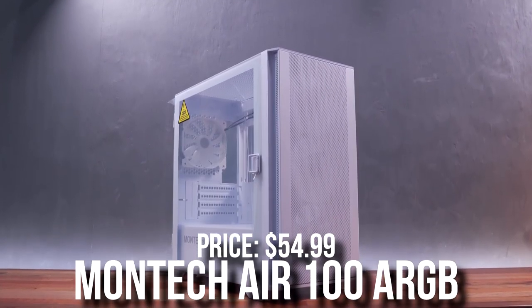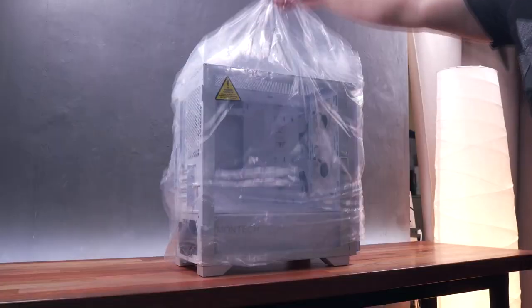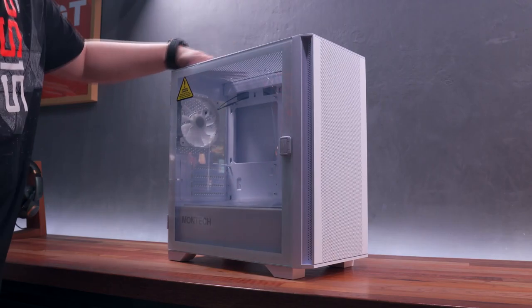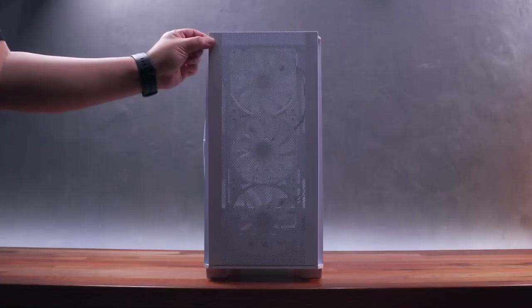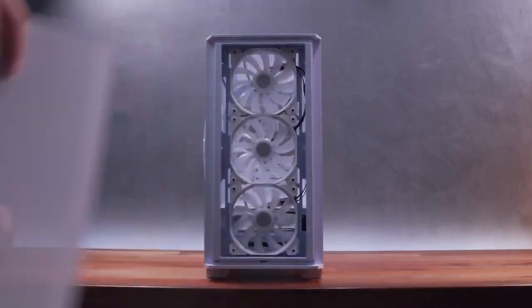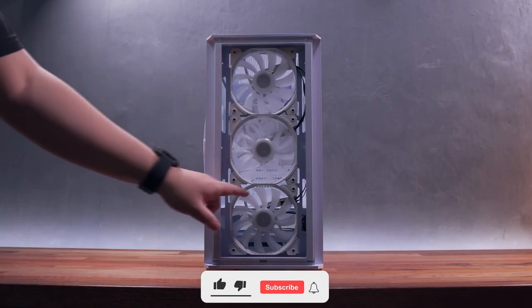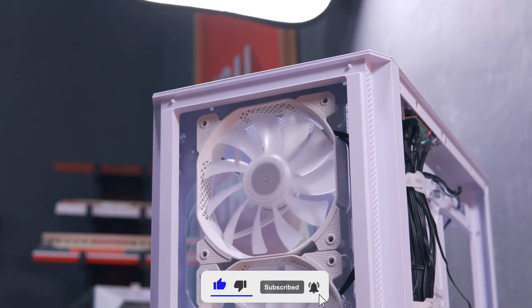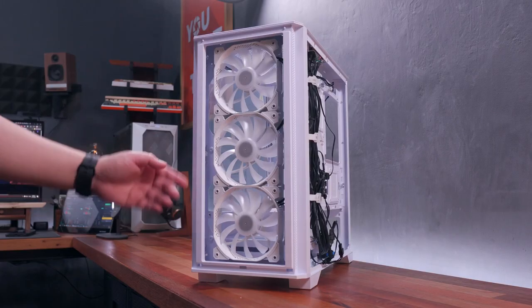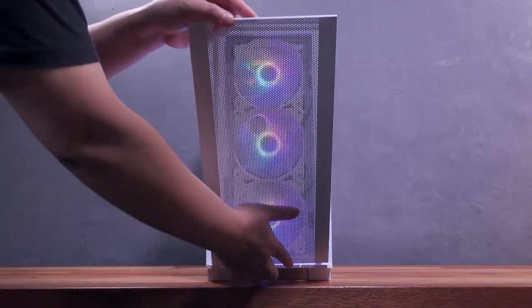For the case, we have the Montech Air 100 ARGB Micro ATX case. I absolutely love this one mainly because of the deal — it's only $55 at the moment, though the price may vary when you're watching this video, so I'll leave an alternative in the description. For $55, it's a total steal: great airflow, front mesh panel, four pre-installed RGB fans, and it looks absolutely beautiful. The only con is that the build quality is not the greatest, but at this price point it's still an amazing choice.